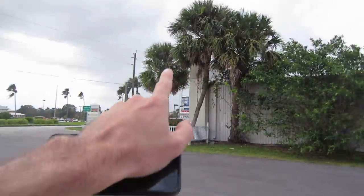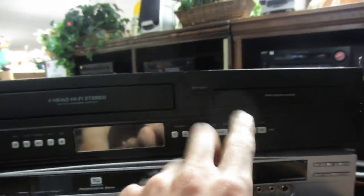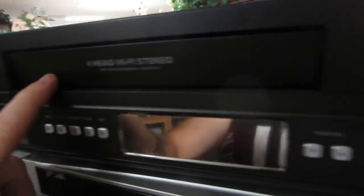We're hitting the rain and getting to the Salvation Army in Punta Gorda. I'm going to pop on all three of these: a Philips DVD VCR combo, a Lite-On DVD recorder, and a Harman Kardon CD recorder. $70 with 10% off, $20 with 10% off, and this one's $15 with 10% off.